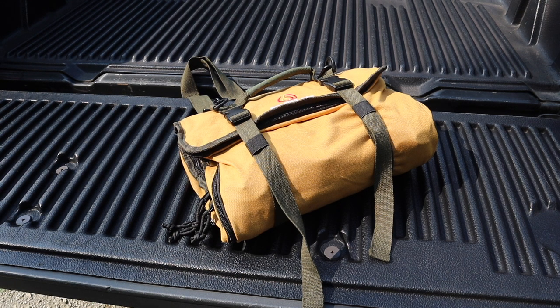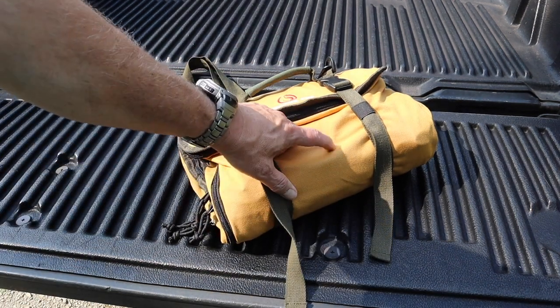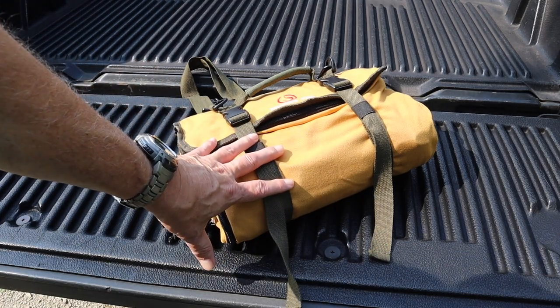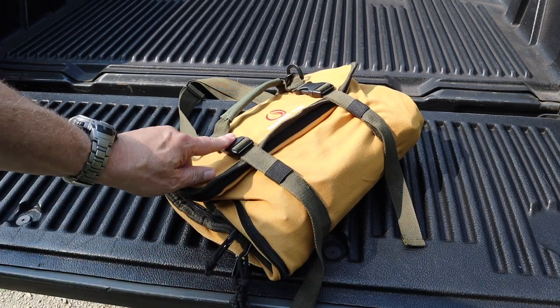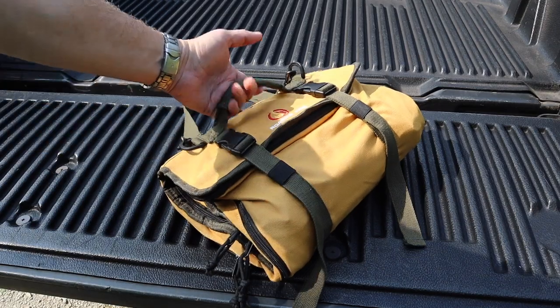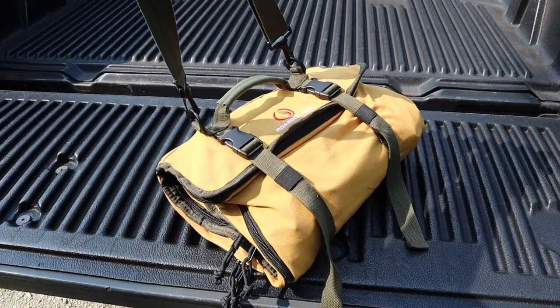The best way to show this thing is just to open it up and start talking about it because it's pretty incredible. Right off the bat, it's made from a water-resistant canvas material, YKK zippers, heavy-duty plastic buckles. You've got a grab handle and an adjustable shoulder strap.